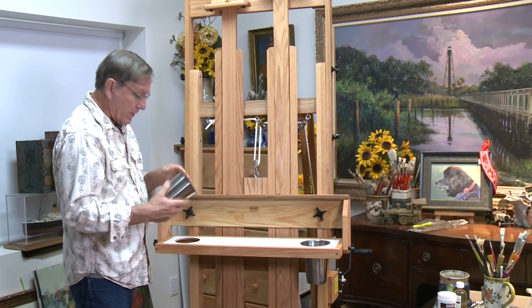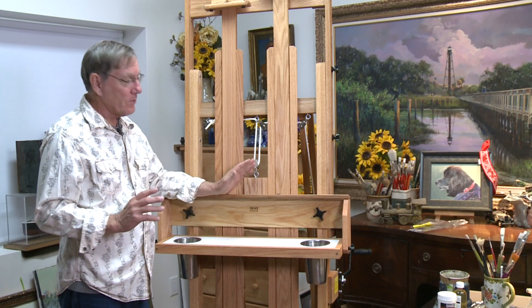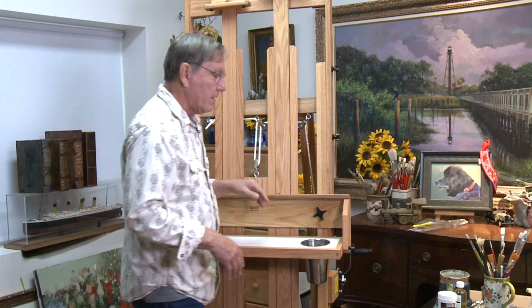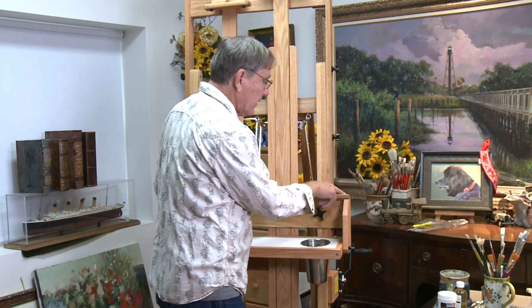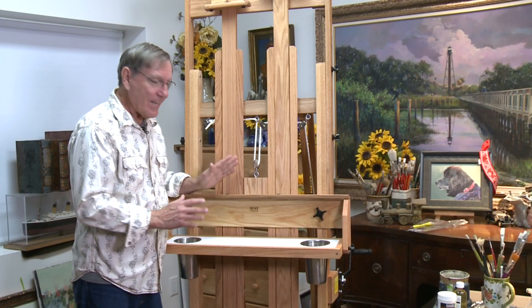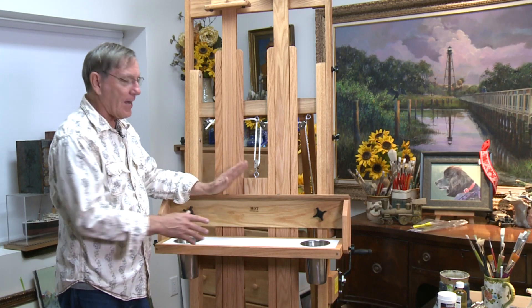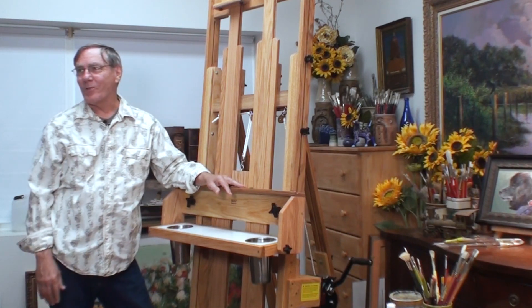It comes with these very substantial pots — could be for water, turpentine, or brushes, whatever you like. In addition to being very substantial, it's just a beautiful piece of furniture to look at. It's so nicely crafted, and all the fittings which hold the pieces together are hidden by these round dowels, like a fine piece of furniture. That's the inspirational part of this — it's such a beautiful piece of furniture, how could I help but try to do my best when working on a large painting.